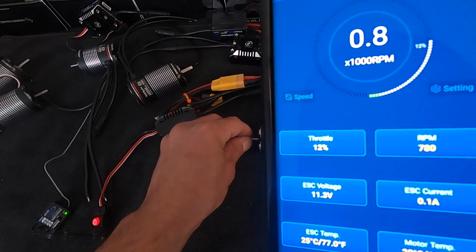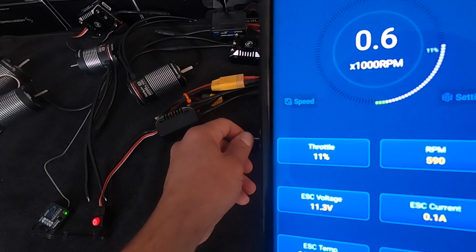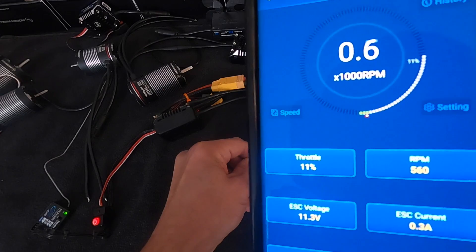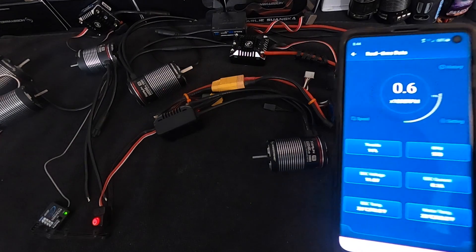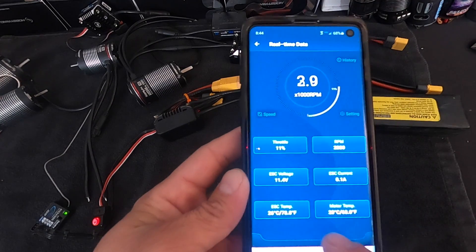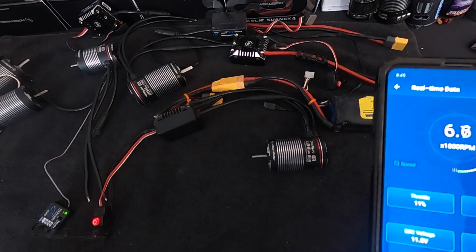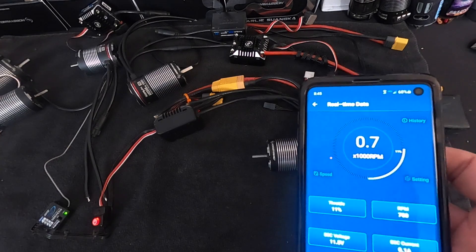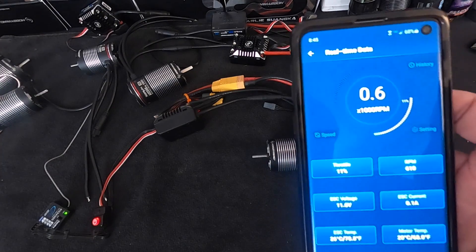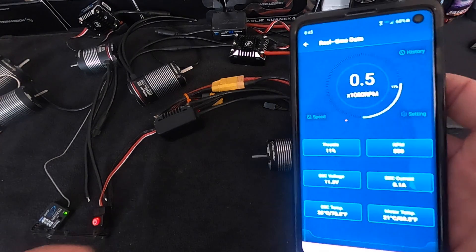I can get it down to 600, 500 RPM here — put some load on it and you see it fights to keep the speed. Pretty cool. Real-time data lets you hook this up while you drive the truck around and see what's going on: voltage to the speed control, temperature of the speed control, temperature of the motor, throttle position, and how much current is being drawn. For rock crawlers this is especially useful because you're never very far from the truck anyway, and the Bluetooth range of about 10-20 feet is plenty.